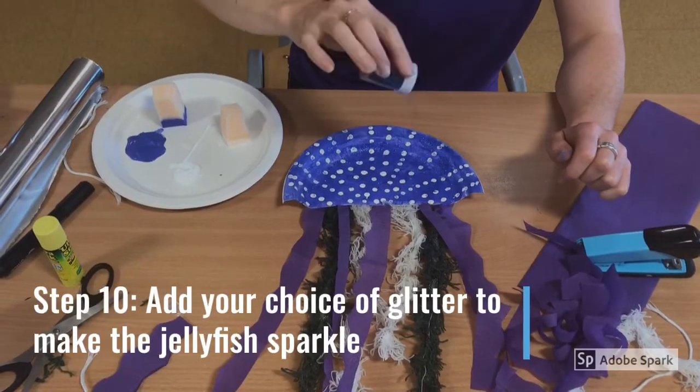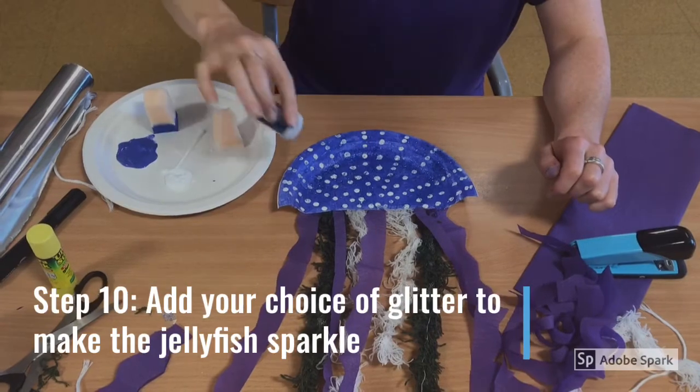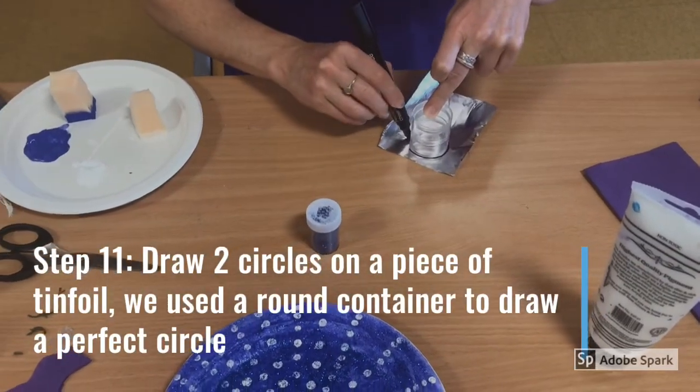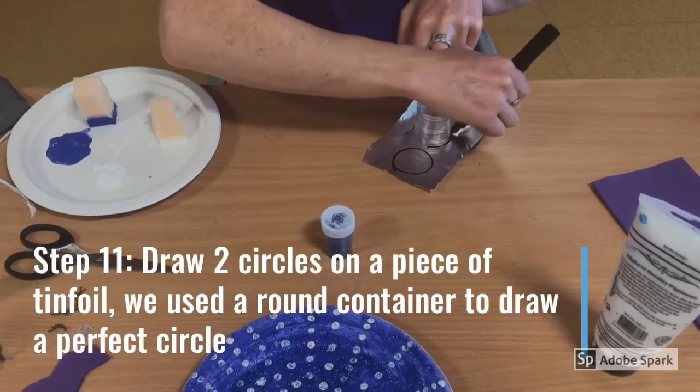Step 10. Add your choice of glitter to make the jellyfish sparkle. Step 11. Draw two circles on a piece of tin foil. We used a round container to draw two perfect circles.